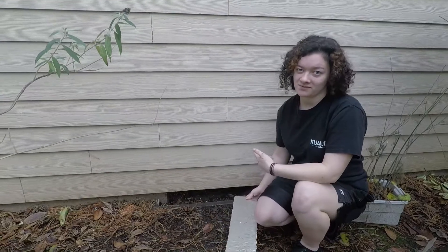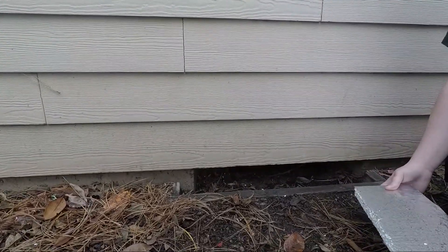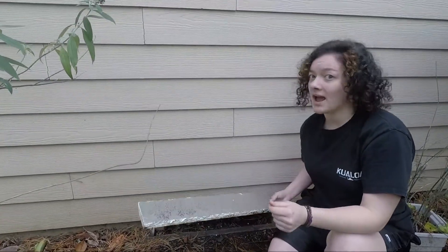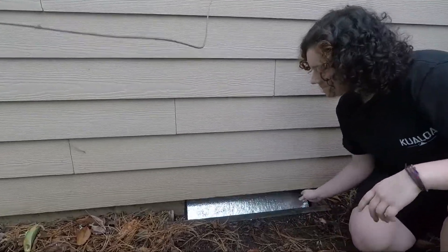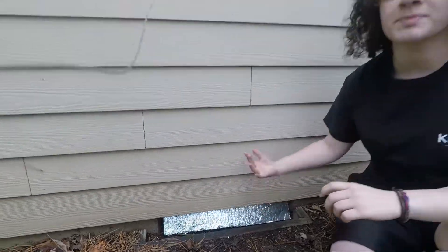This is a foundation vent. Cold air can flow through and freeze your pipes, so you need to block it with a styrofoam piece or a cover. You just need to leave it there until spring.